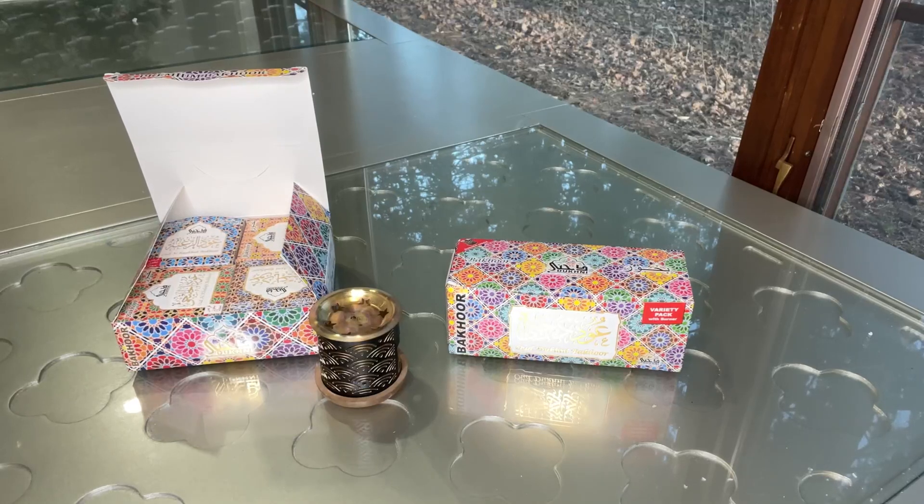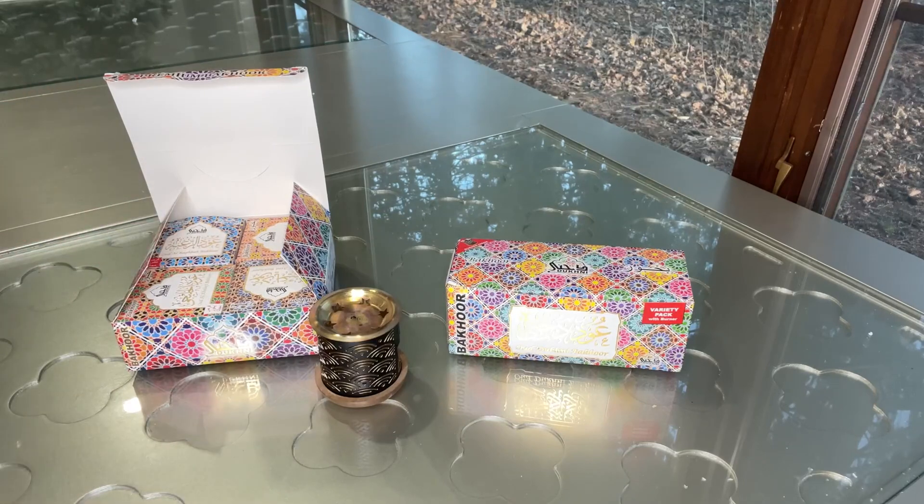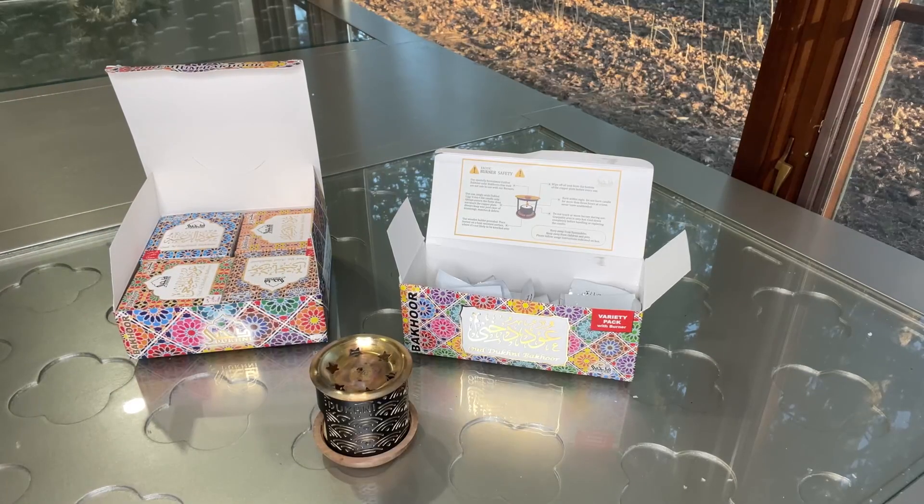Hello everyone, hope you are doing well. Today I want to share my experience with the Oud Bakhoor collection set by Dughni brand. This is authentic Arabic Bakhoor incense, which can be a great gift for your family or friends.